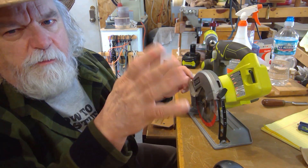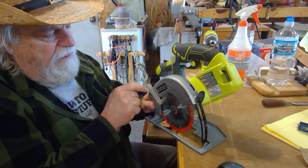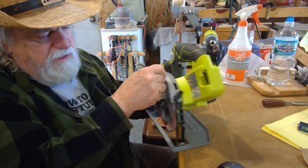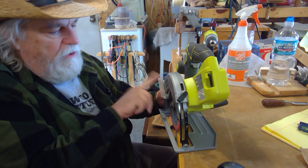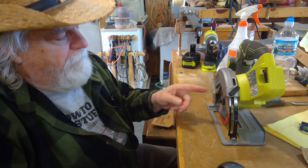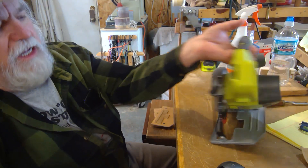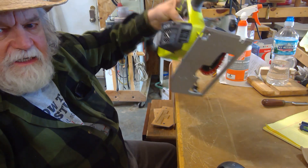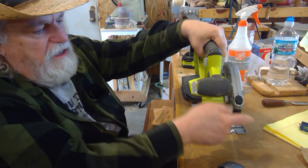Let me show you the first one real quick. I have a pin right here that helps hold back my blade shroud when I don't need it — I want it out of my way. It just hooks right over it and stays there. That was a nice little improvement, and now this thing is really easy to use.